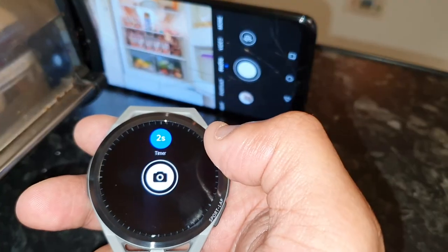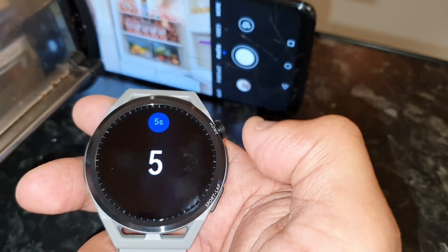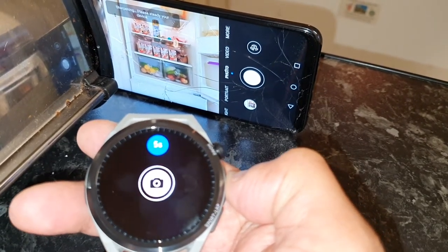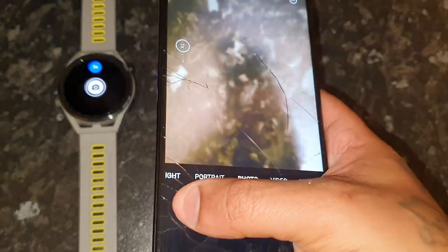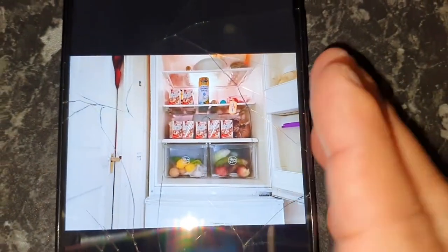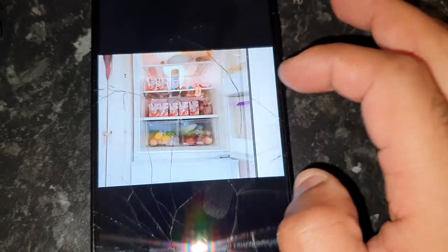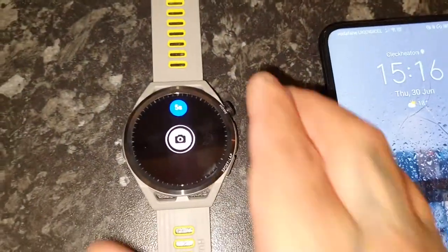If you set the timer to take a picture in five seconds, once you press the button it will then take the picture, as you can see there. Let's take a look at the pictures — okay, so these are the pictures that have just been taken. It's a really cool feature.